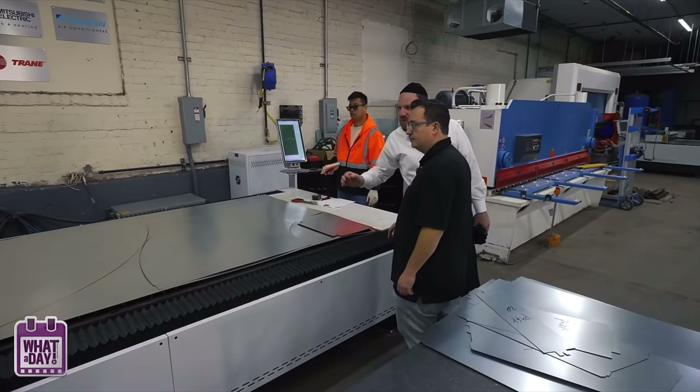What are these logos over here? These are companies that we work with a lot — we do a lot of these installations. A lot of Cooper Hunter, Carrier, Mitsubishi, Daikin, Trane. Who decided to put it up there? I decided — a bit illegal.